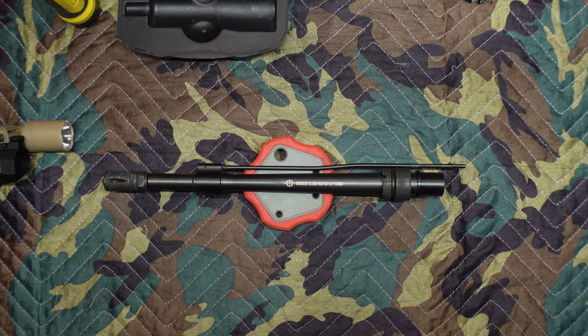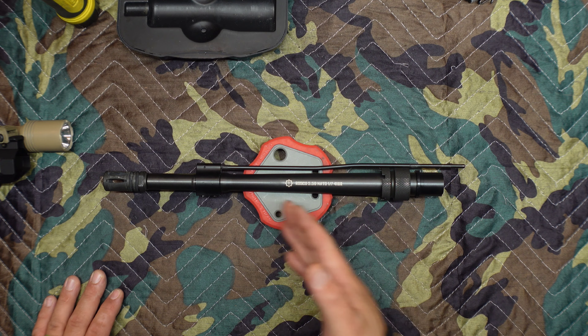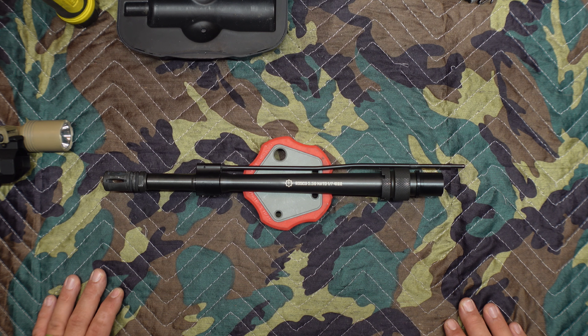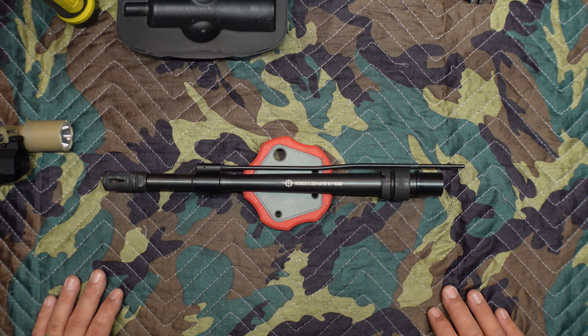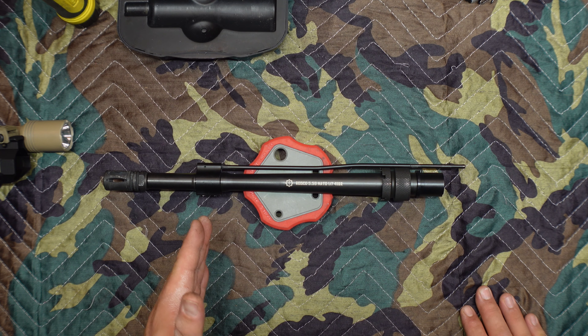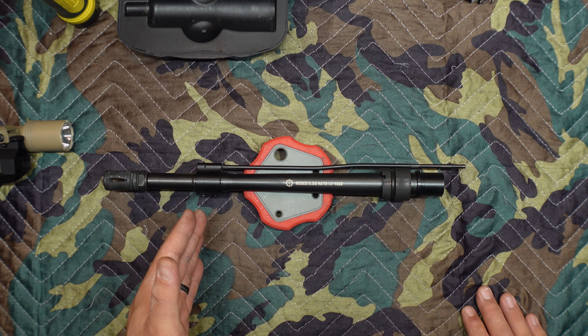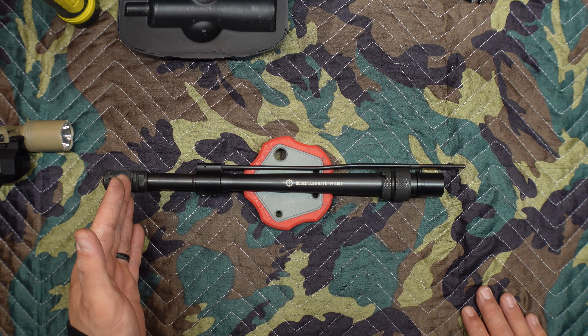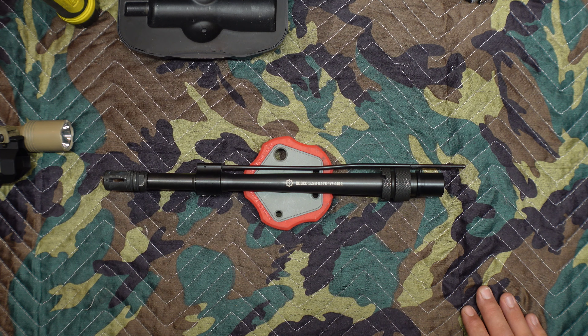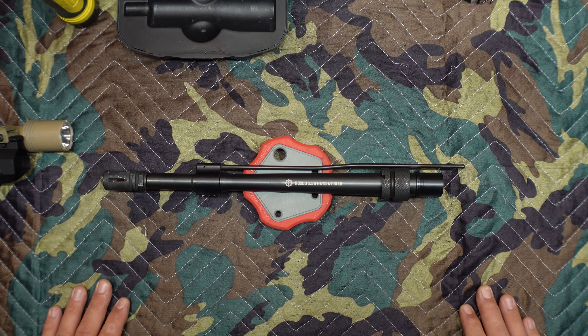So let's talk about the specs real quick. 12.5 inches in length, chambered in 5.56. It utilizes a patrol-length gas system, proprietary to Roscoe Manufacturing. The patrol-length gas system is right in between mid-length and carbine, so with that you get a softer recoil impulse — having it further out than carbine — but you also have added reliability and function because it's further in than a mid-length, which allows for a longer dwell time, better overall function, and reliability in terms of its operation.